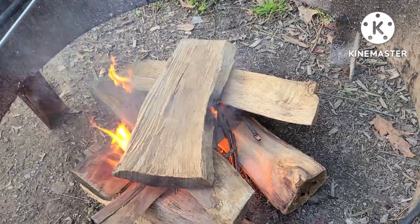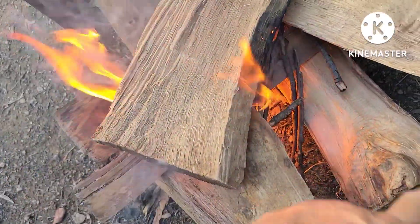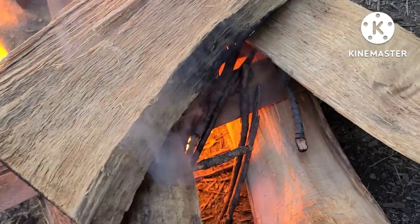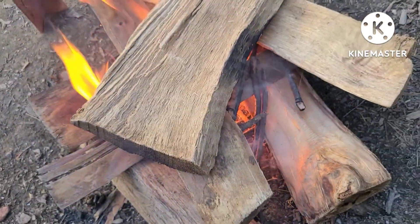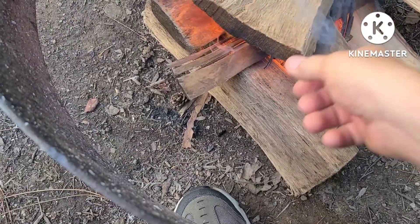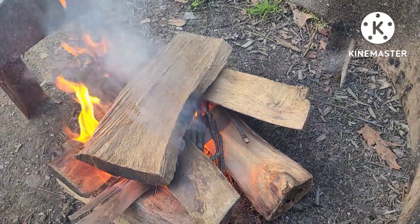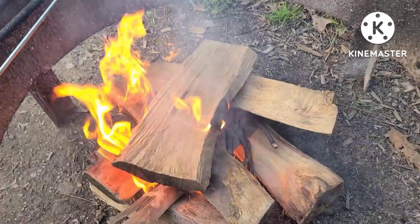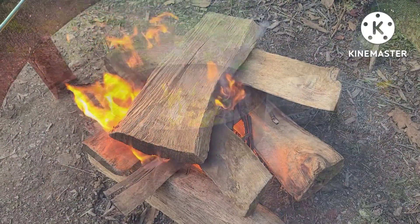We just started our fire. We put some fire sticks crossways — two went this way and then we put them across — and Tristan got some little sticks in there to help. Then we used some fire starter and you can see it's really starting to go already. The wood isn't fully burning yet, so I'm gonna adjust it a bit so it gets on both sides. We're gonna wait until it gets good and going, then burn it down a little bit and get some coals to cook the hot dogs over.